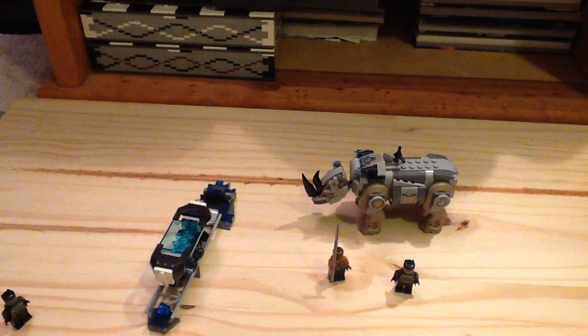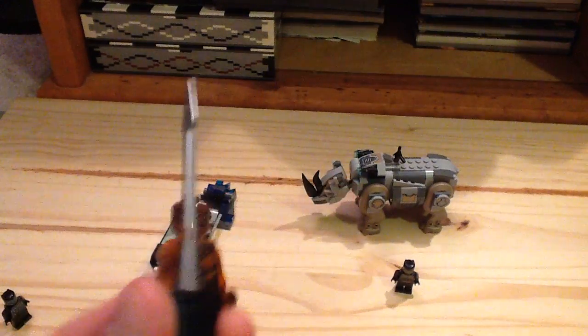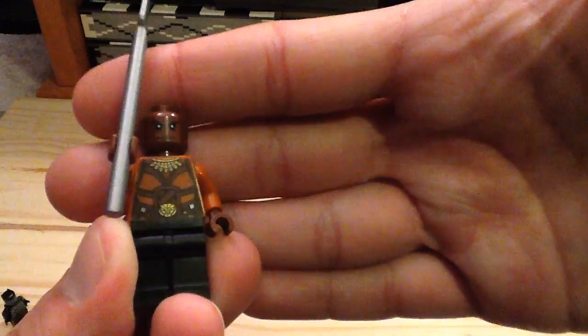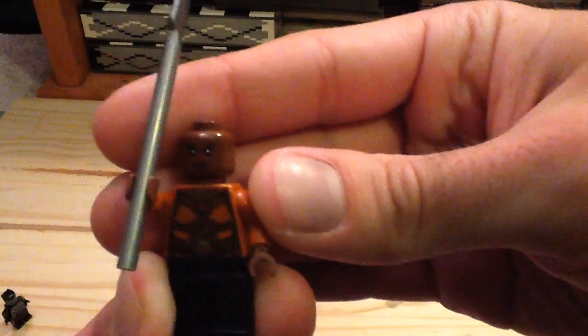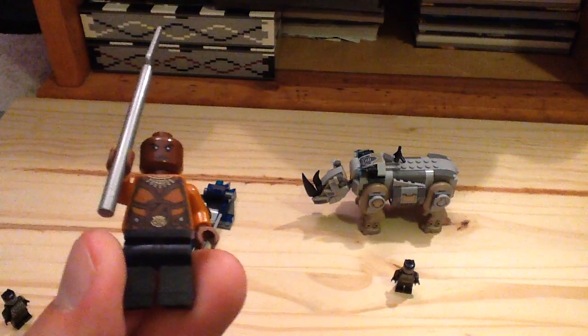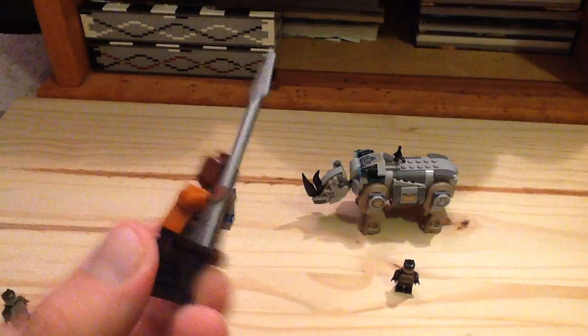Then we have another exclusive character — this is Okio, and this character is completely exclusive to the set. The printing on her looks great; love that face print, it's going to be very useful. She has a spear as her accessory, and the torso has some nice printing on the front. You can see the back of it as well.